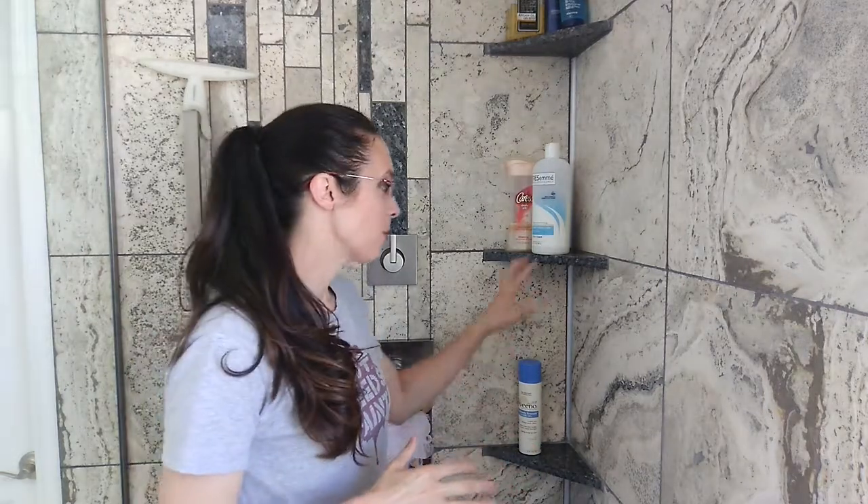Today we're going to cover how to install corner shower shelves so that they last longer, perform better, and are easier to maintain.